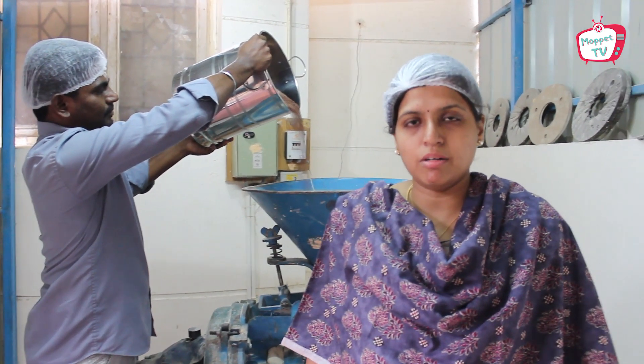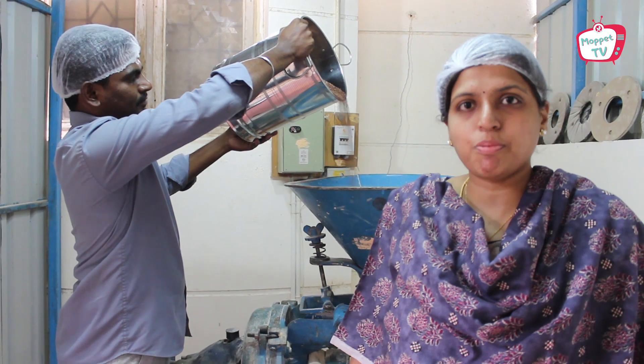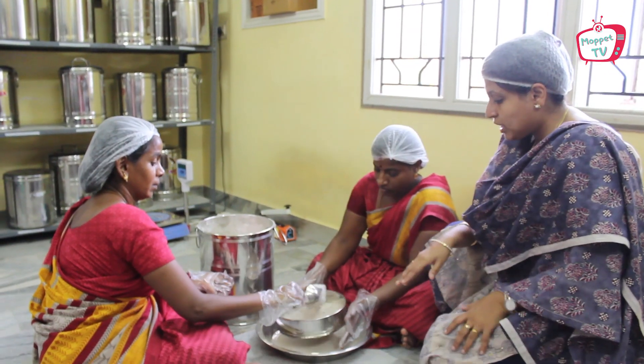After cooling, the grinding process starts. We are now in our grinding room. We use the traditional floor mill — we have our own floor mill in our production unit and everything is processed in our unit itself.